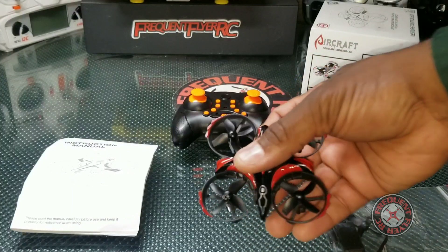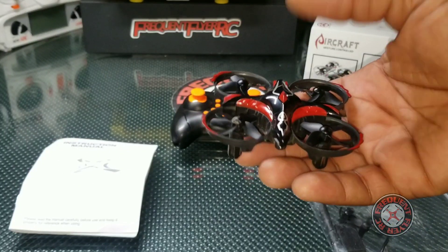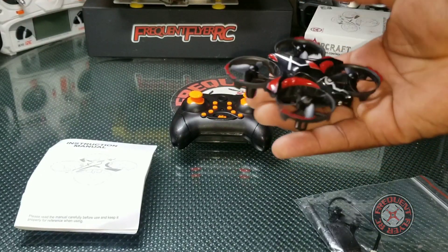At this point, you can pick this vehicle up and if you toss it, it'll start flying. Or you can shake it and it'll start flying. Then you let it go and it has altitude hold, so it's very easy to fly for a beginner.